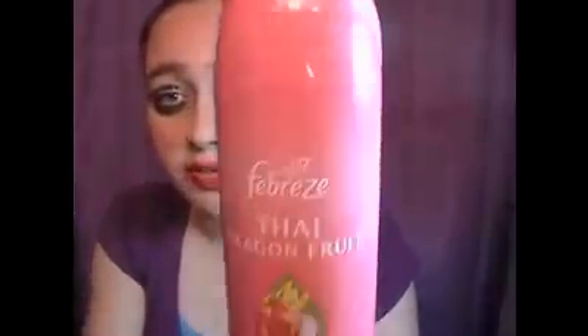And the very last thing for perfume, I'm going to use this Febreze Thai Dragon Fruit and just spray it in my hair and all over. And now I smell like Febreze. Everybody loves Febreze, so why don't you just spray Febreze on you? Because it smells really pretty — it smells like flower.